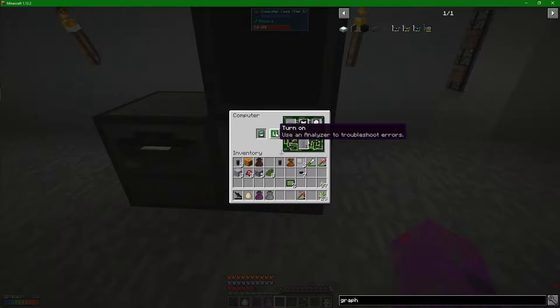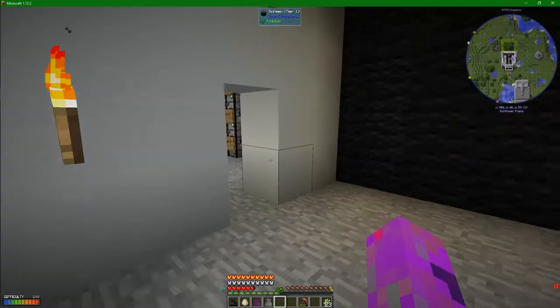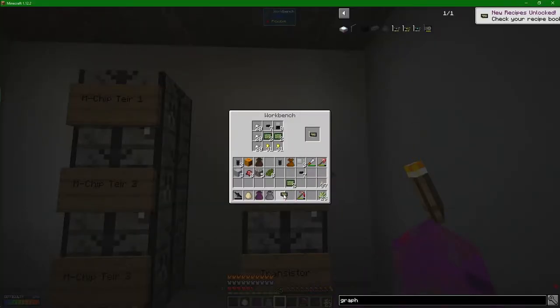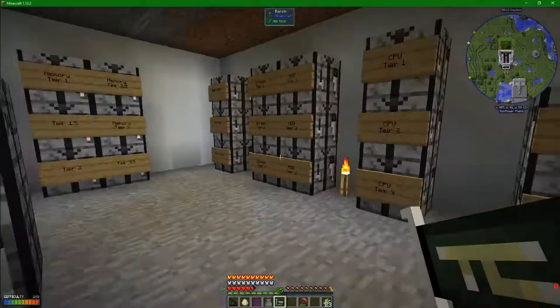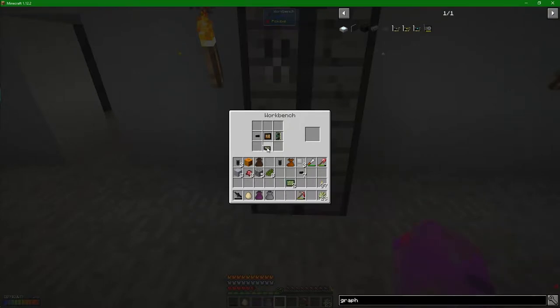Normally you'd use the analyzer to troubleshoot errors. I know what the errors are - it's got no way of displaying. I've made a new thing called a card base. It's literally just like the thing you put inside your machine - it's got the gold bit on the bottom and this little iron thing on the back to connect to your case. Then we take it over here and stick the components on top and get ourselves an actual graphics card.